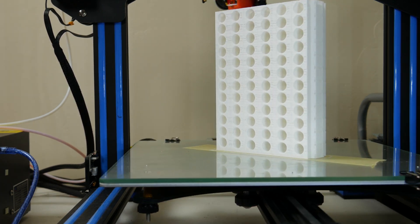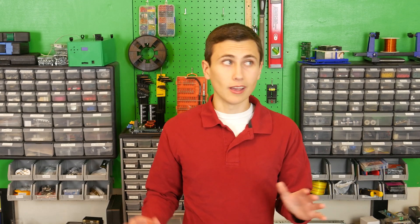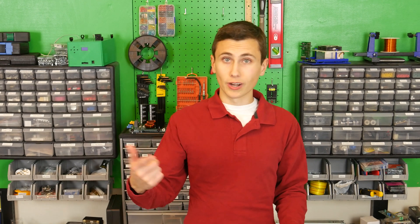This print turned out great, and I think that this whole setup will satisfy our needs moving forward. I noticed a bit more stringing with PETG than PLA, but I'll take that as a compromise. If I want the most beautiful prints achievable, I'll use PLA, but if strength, impact resistance, and temperature rating are more important, that's when we'll use PETG.